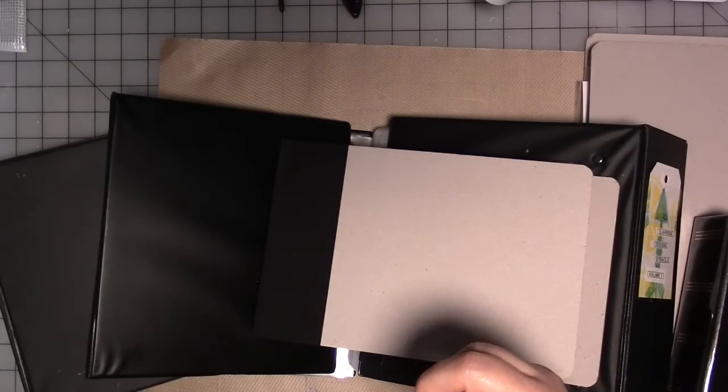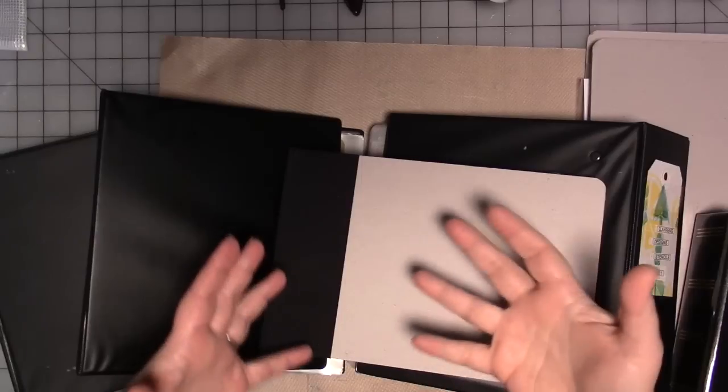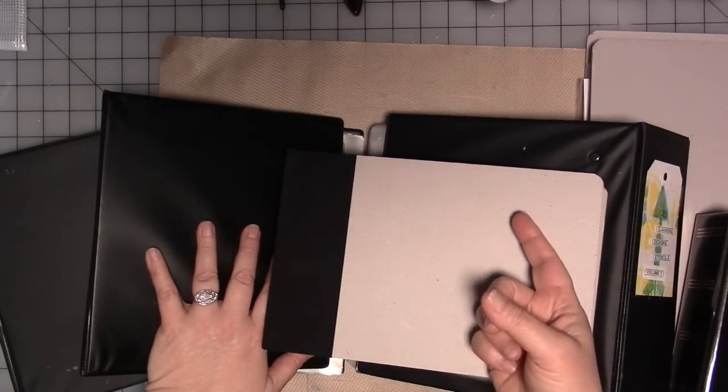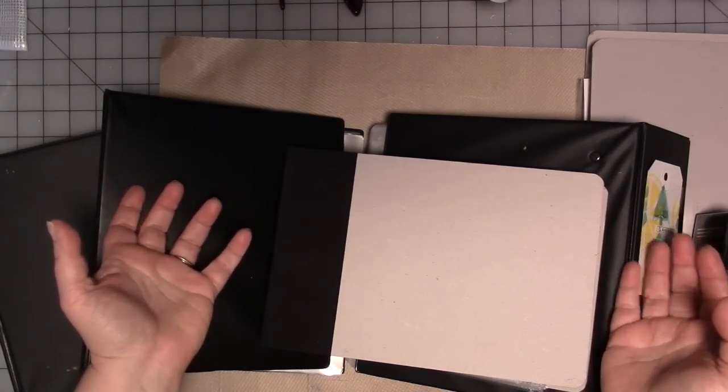Whether you're a painter or a needle crafter, no matter what your creative endeavors, it's always a struggle to store your tools and supplies and to store it in a way that makes them easy to use, easy to access, so that you remember they're there.